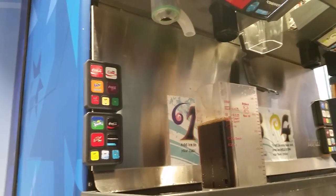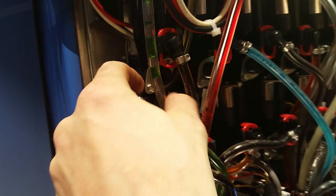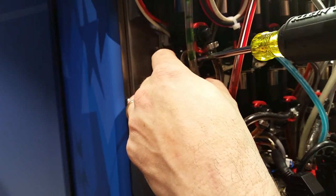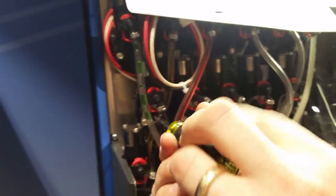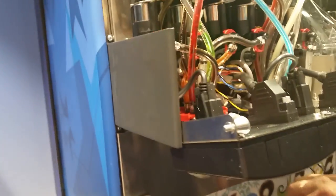We're going to find our valve up here by getting a Phillips head screwdriver. This is our Coke valve that we just pushed. To change the flavor, we're going to increase the syrup. I'm going to turn it one full turn clockwise, and we're going to recheck.